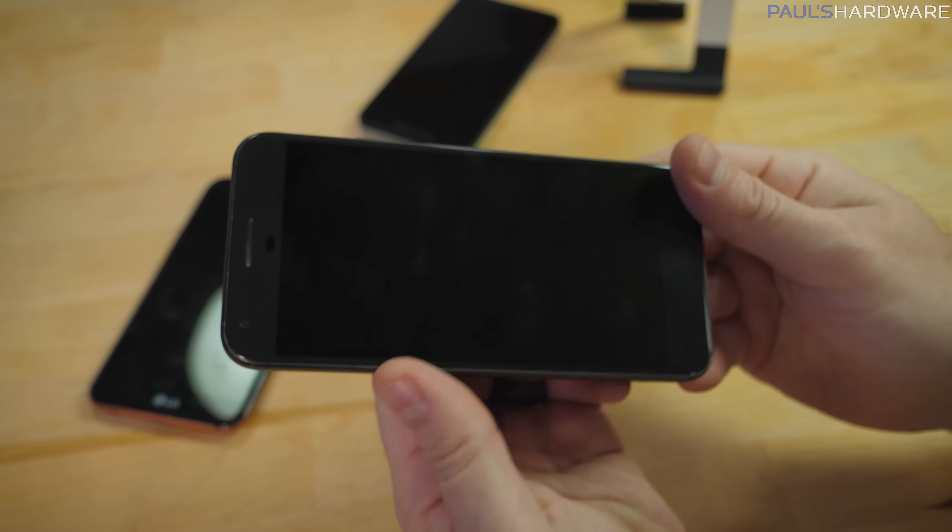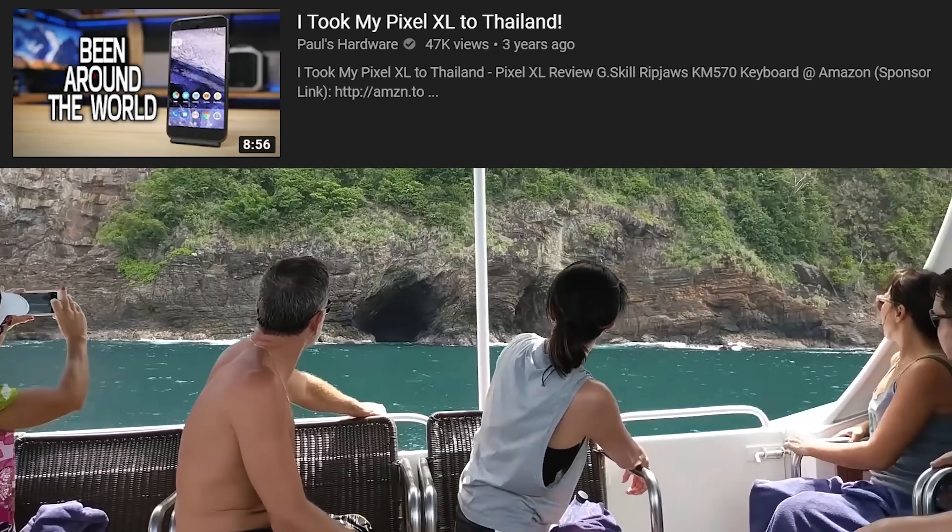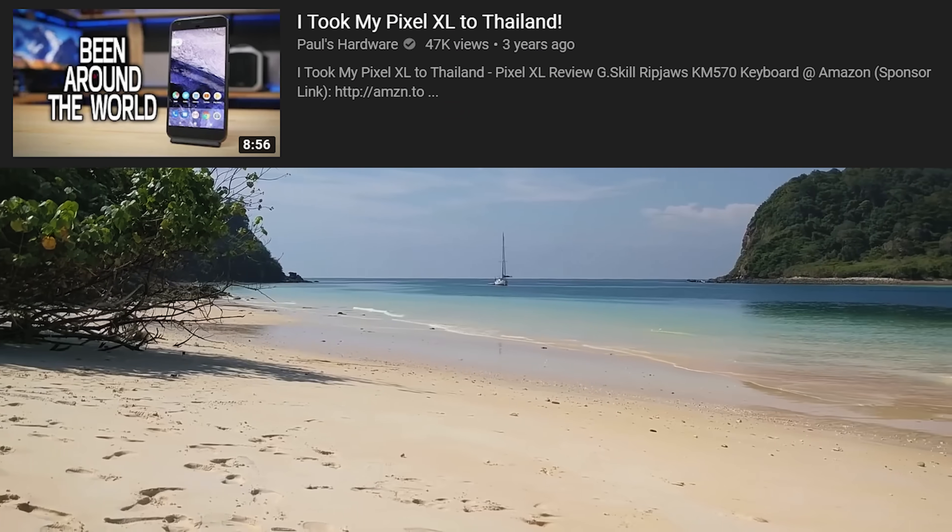Welcome back, guys. Today's video is a little different because it's about cell phones. I don't do cell phone videos very often, but the last time I did one was over three years ago when I got my Pixel XL. I took it to Thailand, I did a review, that video performed okay, but let me get to the point of today's video.